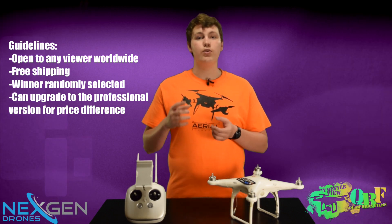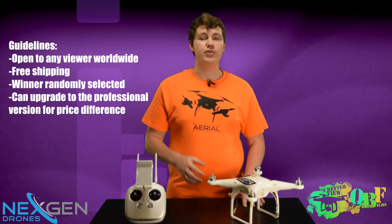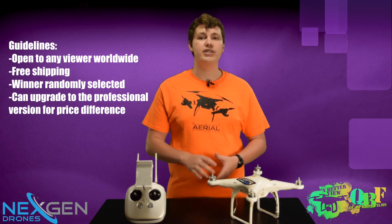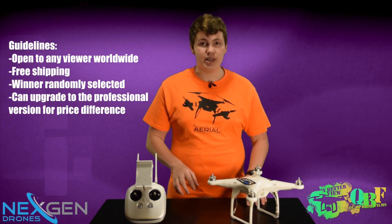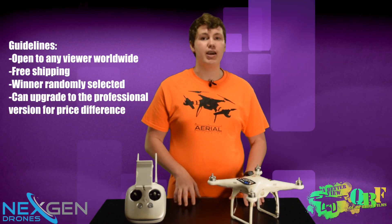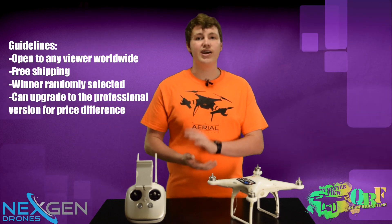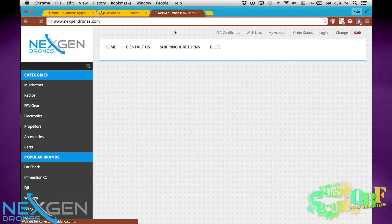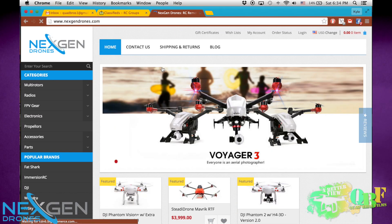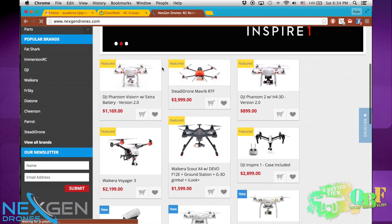In addition, if you want to upgrade to the professional version when you win, we will give you that option for $250 — just pay that price difference and you can get that 4K resolution. We will randomly be selecting the winner at the end of May, meaning no matter if you have a super long comment or if it's rather short, you are entered to win as long as you answer the question and do the other two things. We'd really like to thank Next Gen Drones for making this giveaway happen, because it really is thanks to them that you're having the chance to win this amazing platform for aerial filmmaking.